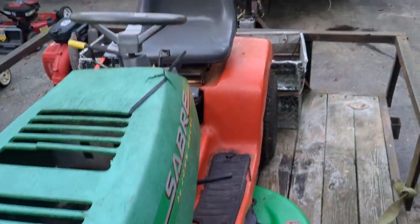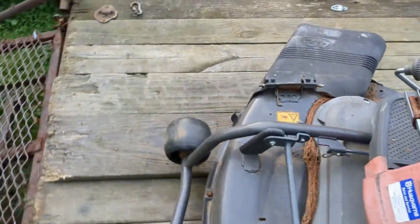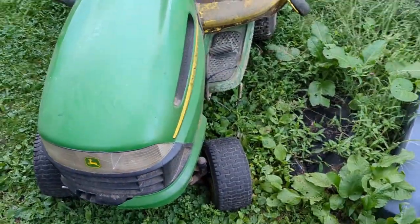This is a pretty good deal. This one stopped going in reverse, so I messed with that one. I'll just take the mower off of that cause I got this guy for 150 bucks — and that's a decent mower.